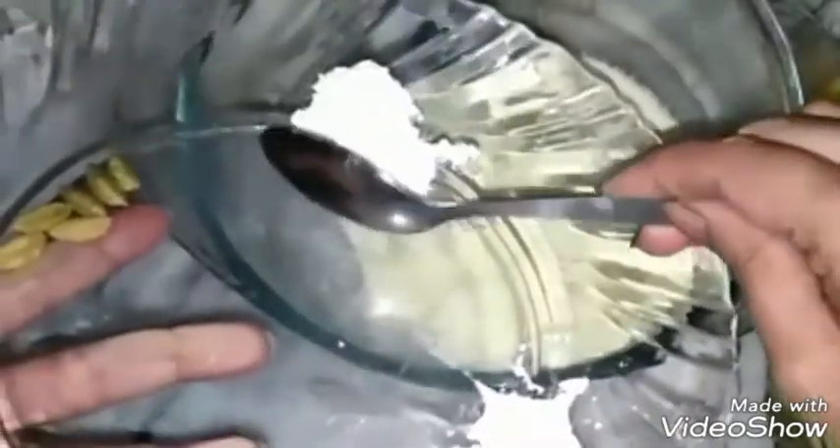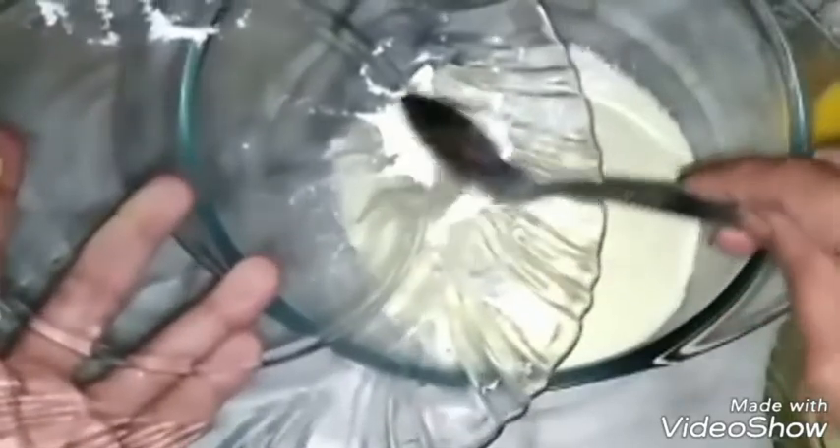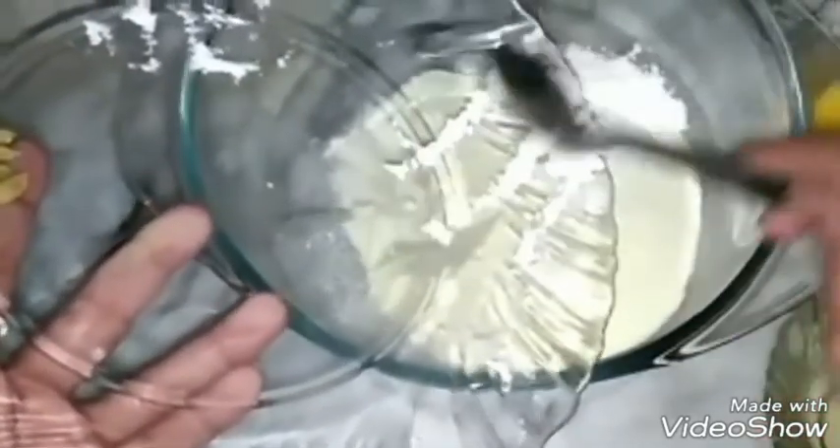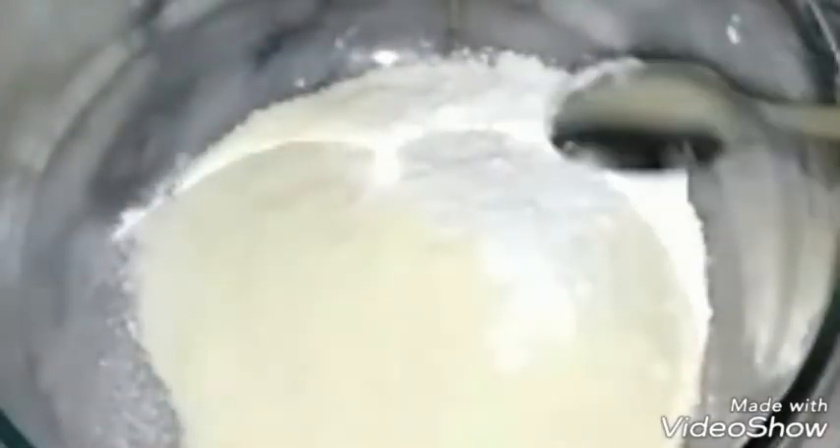Add baking powder one teaspoon. Add all purpose flour one teaspoon. Now we will mix it.